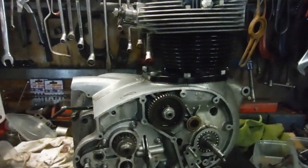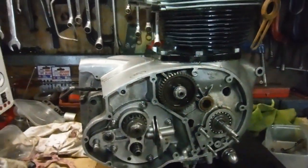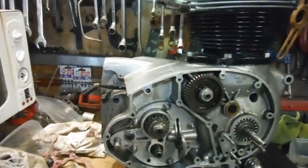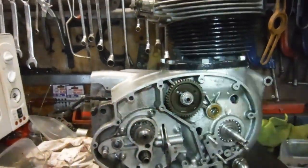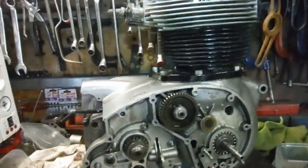Here we see the BSA A65 engine that I refer to as the oil tap engine coming back together, and it's nearing completion. I've just got to build up the timing side and fit the push rods, rockers, etc.